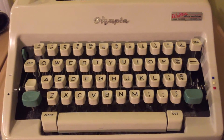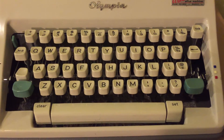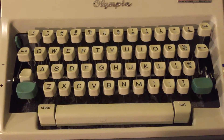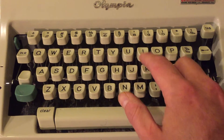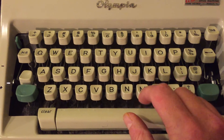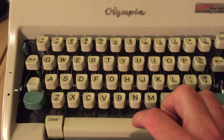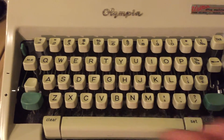This is the Olympia SM9 typewriter that I bought off eBay. What's happening is the space bar is not coming back up after I use it. If I hit space, see how it stays down? I've got to bring it back up manually, like so.